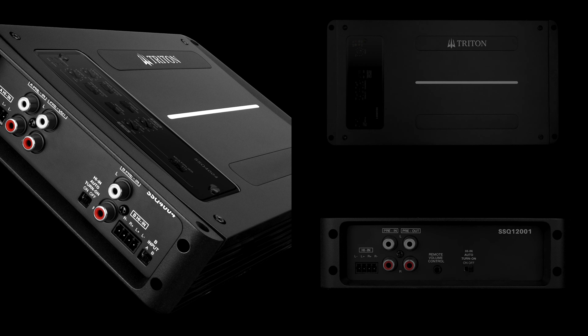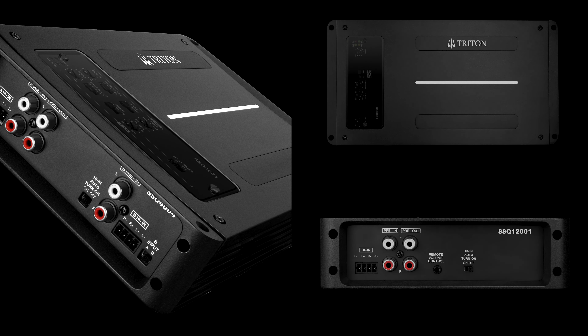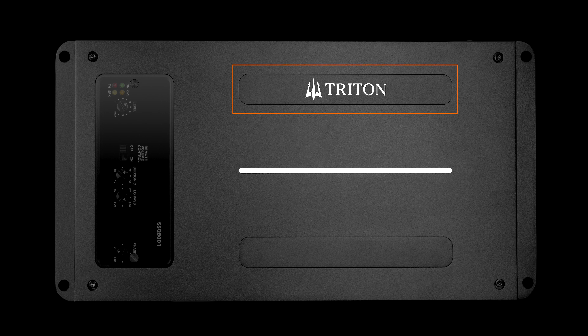Three amplifiers make up the SSQ series: the 4004 4-channel amplifier and two monoblock amplifiers, the 800-1 and the 1200-1. As you can see, all three models feature a beautiful black metallic finish and an accent LED strip right across the front. The Triton badge is packaged separately in the box so it can be affixed after installation depending on the orientation of the amp.